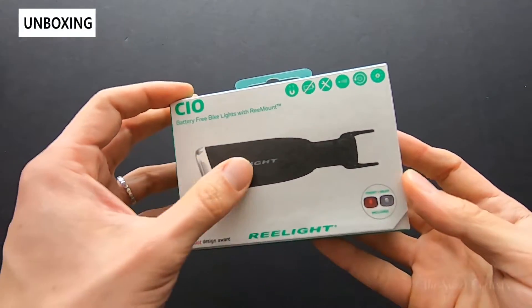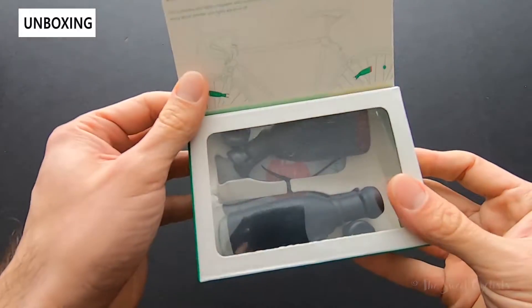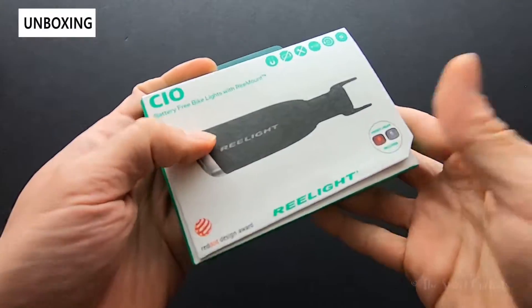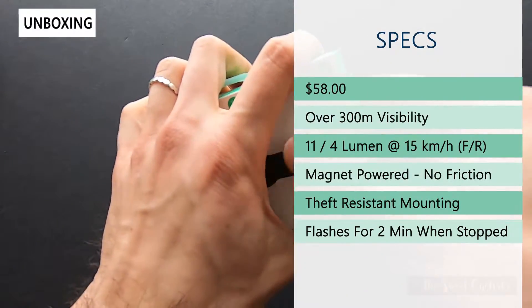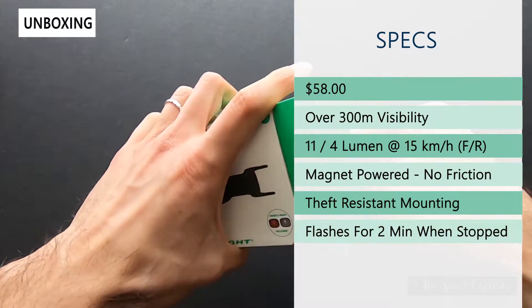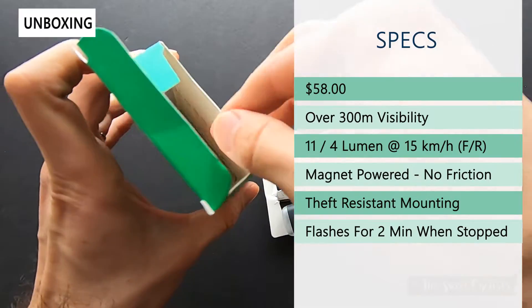Packaging-wise, really simple — it has a nice eco-friendly cardboard design with a cool little window so you can see it includes a tail light and a headlight in the set. All the specs are on the back. The retail price is $59 and includes both the front and rear tail light as well as the required magnet.